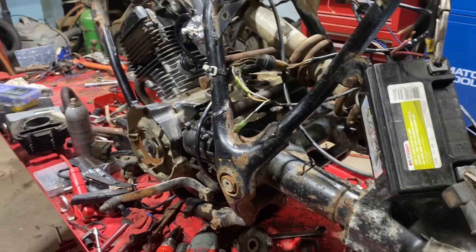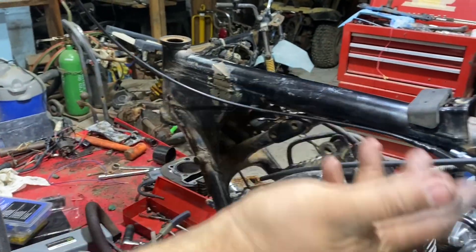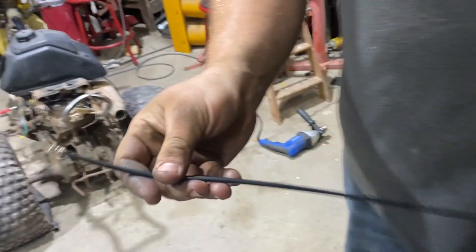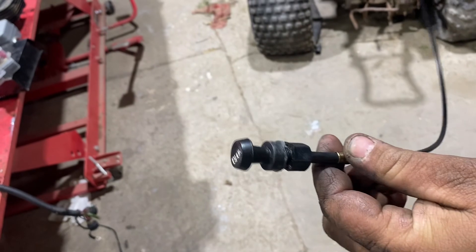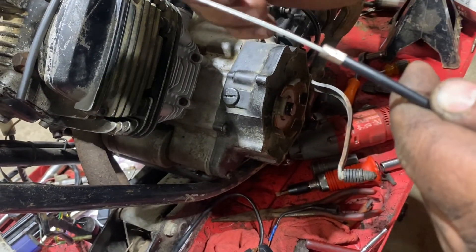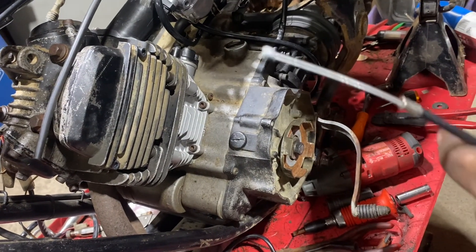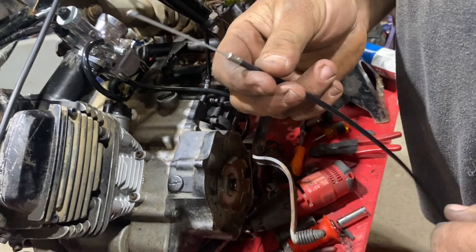We've got our choke assembly set up here - this is a Honda choke lever cable. On the standard one you have a little end, it's just a regular choke cable for a Honda. We didn't want to spend the 50 bucks they wanted for these cables. What I ended up doing was removing this piece and cutting it back to give us enough cable, then trimming this end to make it fit inside the tube. We didn't know if it was going to work so we didn't really film it, but the next one we do we'll do a time lapse and show everybody.